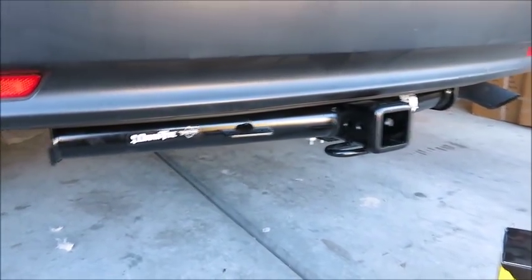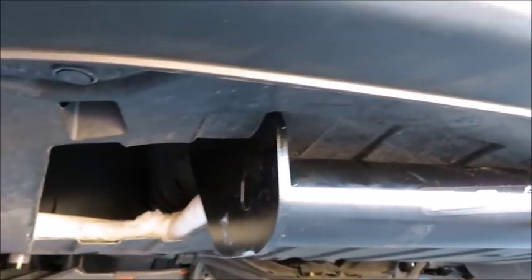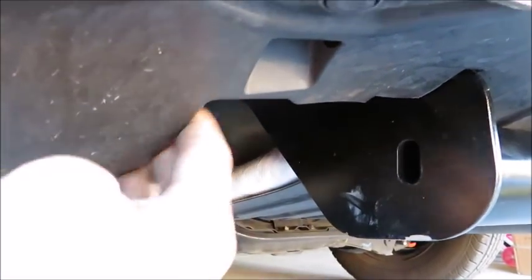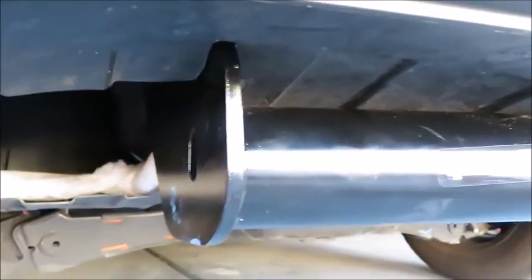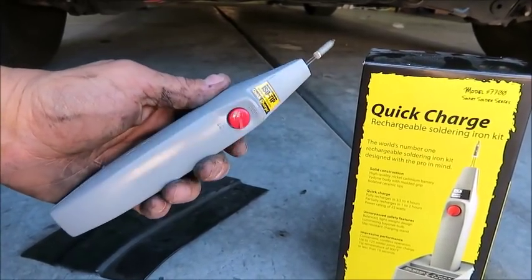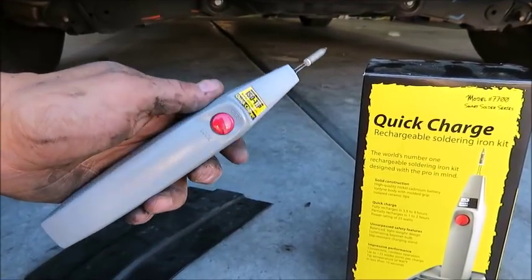I just installed a trailer hitch on a Honda CR-V. Part of the installation process requires you to cut a section out of this bottom panel so that the receiver can be mounted in. I don't like this big, giant, gaping hole, so I'm going to try to weld the plastic back together. This piece goes in here — I'm going to try to get that back in there. Luckily, I have my Quick Charge ISO Tip 7700 soldering iron, and we'll see how this goes.